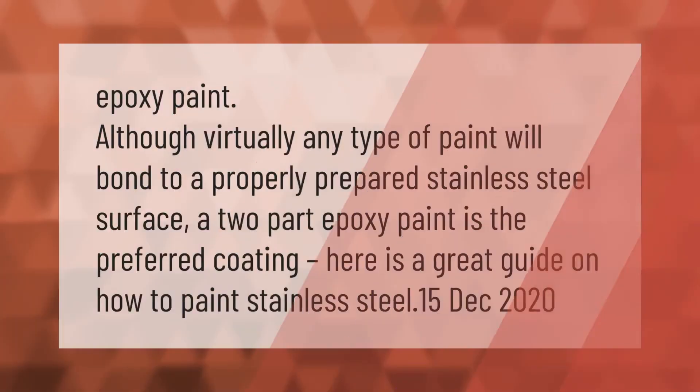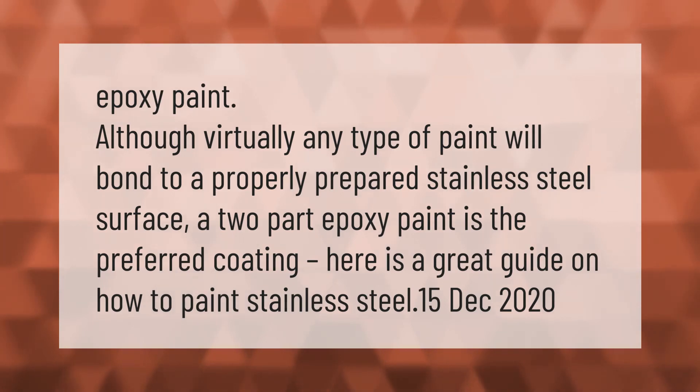Although virtually any type of paint will bond to a properly prepared stainless steel surface, a two-part epoxy paint is the preferred coating. Here is a great guide on how to paint stainless steel.